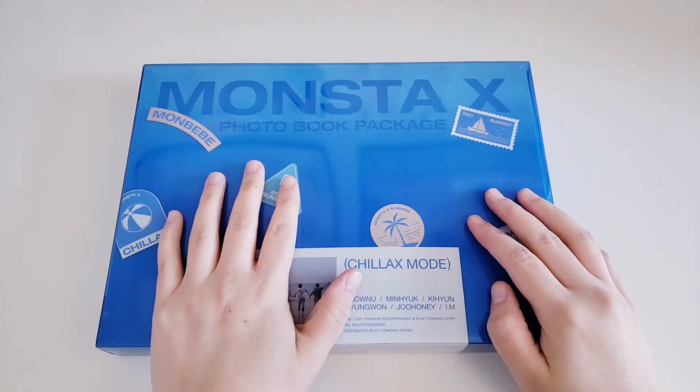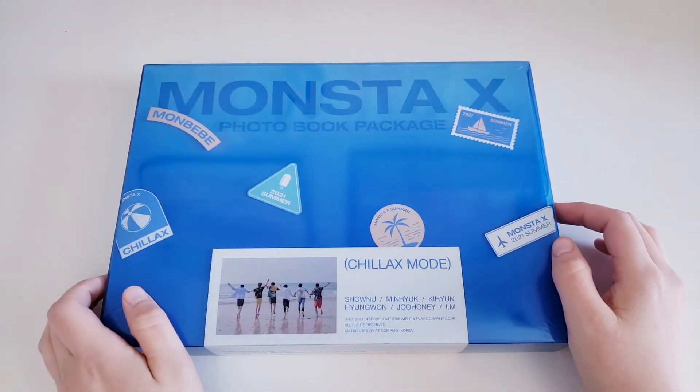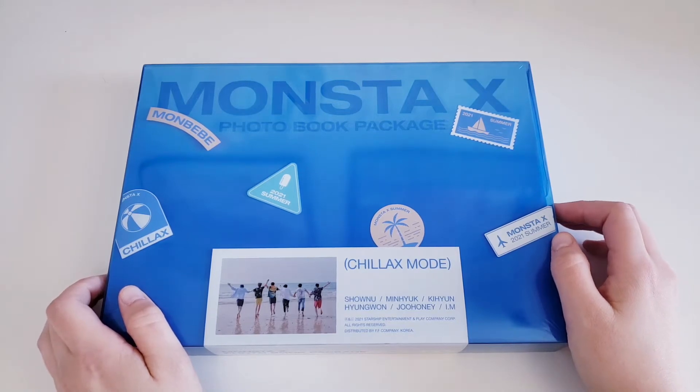Hey everyone, welcome back to another unboxing of mine. Today I am unboxing Monsta X's summer photobook package — that's what I've been calling it anyway.